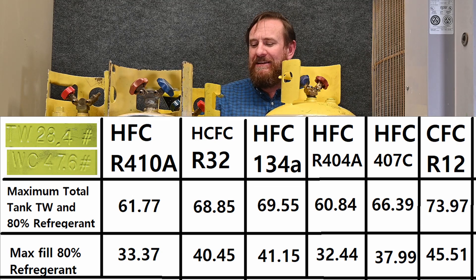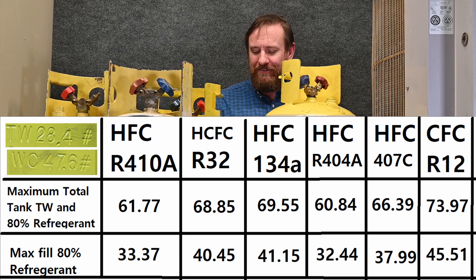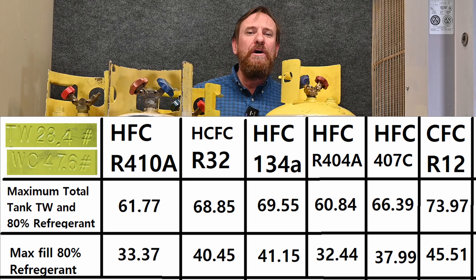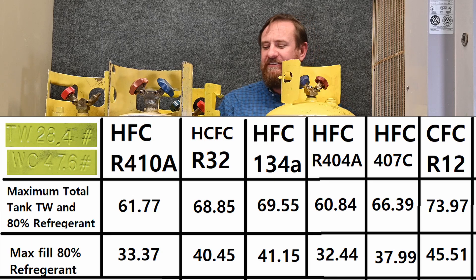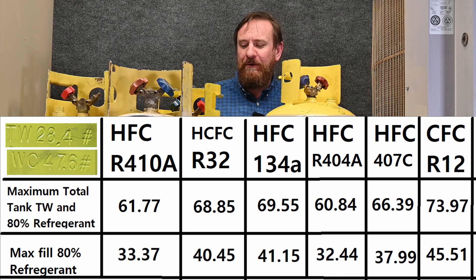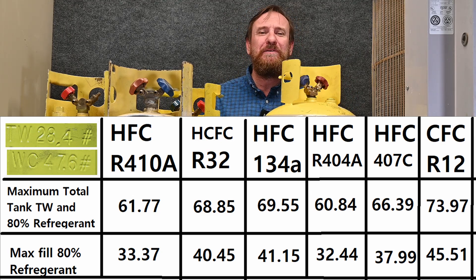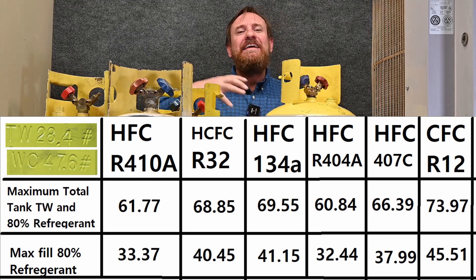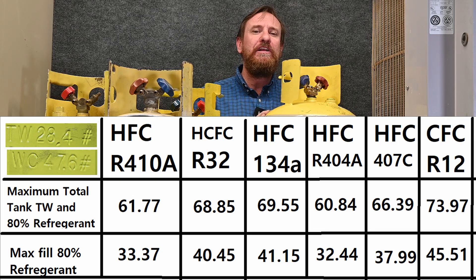Now let's switch over to R12 — this is cool. With R12, the tank and its contents would hold 73.91 pounds of refrigerant. That's a whole lot of weight difference. If it was R12 alone at 80% full, it would be 45.51 pounds of refrigerant. Our water capacity at 100% was 47.6, but R12 at 80% gives 45.51 pounds — almost as much as water at 100%. Hopefully that gives you an understanding that different refrigerants take up different volumes and have different weights. We don't have just one number we can use.